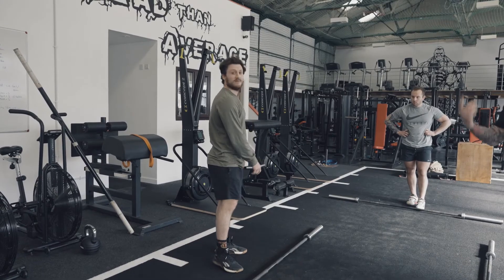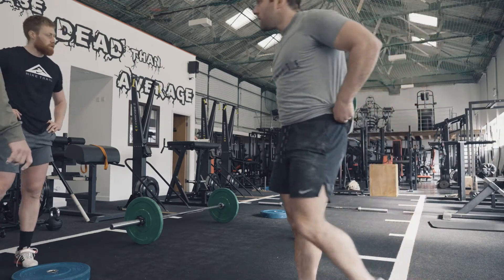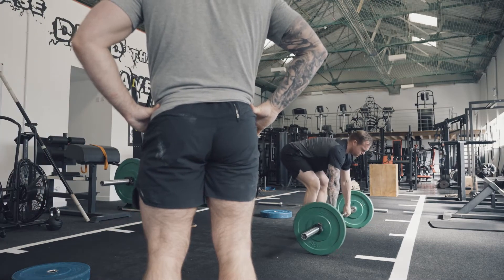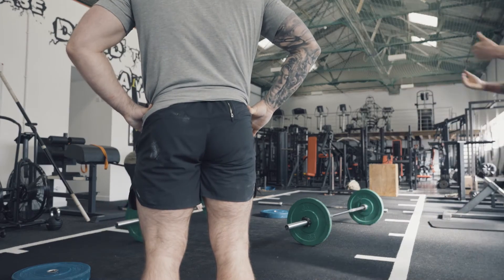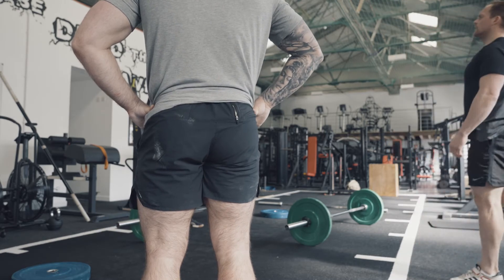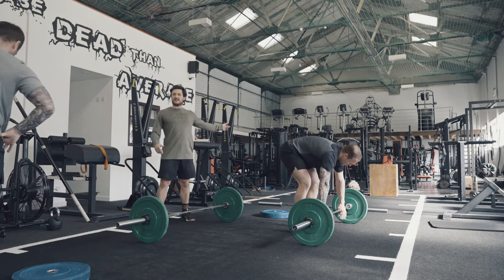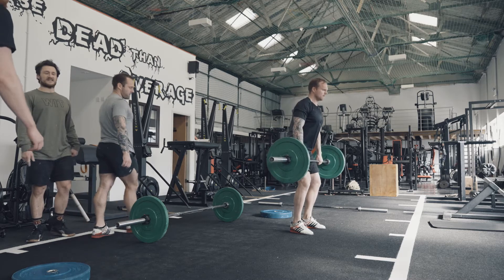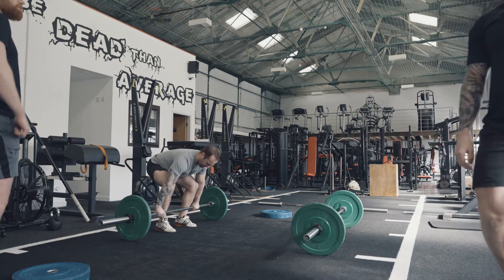Always work with the full range of motion first. As the weight builds, that power will just get more. Try and think about going through the full range of motion first rather than being explosive, because naturally when it gets heavier, the explosion will come. It's like a deadlift — a bit light, you just go through it. And when it gets heavy, you know you need to explode it more. You can work up to your top that way.